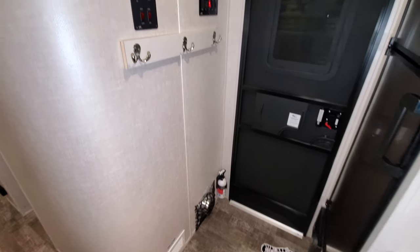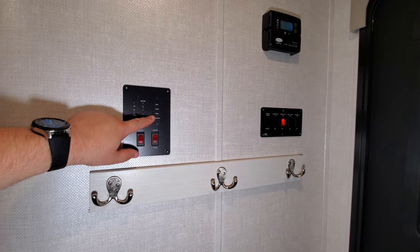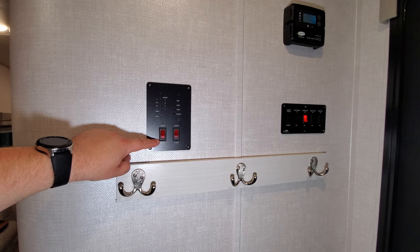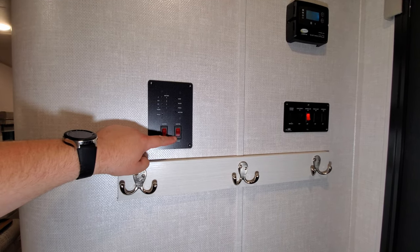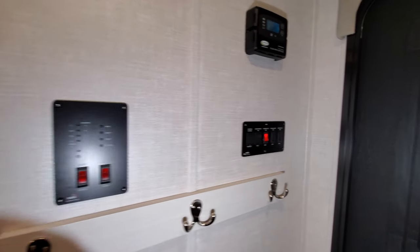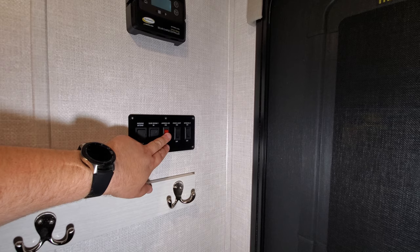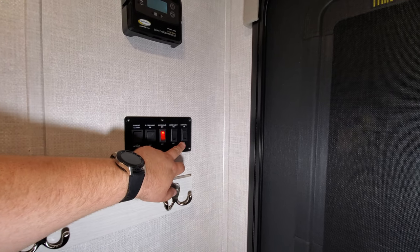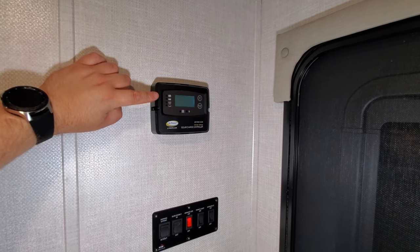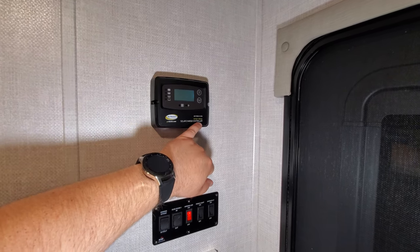Right here is your monitor panel — this tells you your battery condition, fresh water, black water, and gray water levels. Your water heater gas switch, lights, and water pump switch to turn on the fresh water tank are here. You also have awning in and out, slide out in and out, and awning light buttons. There's a porch light and interior light switch. With the solar panel option, this is the charge controller — a 12-volt, 10-amp solar charge controller.